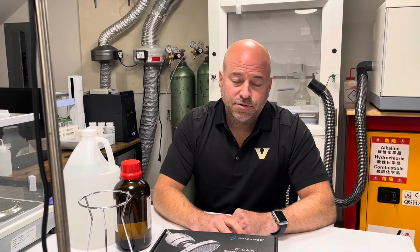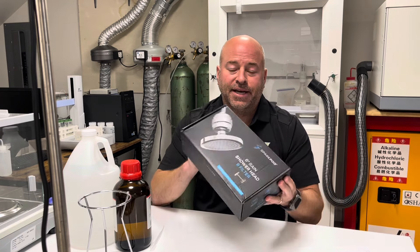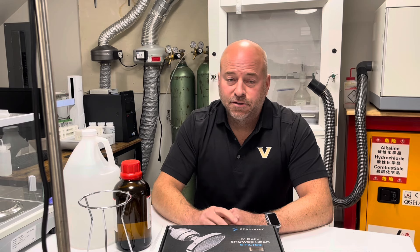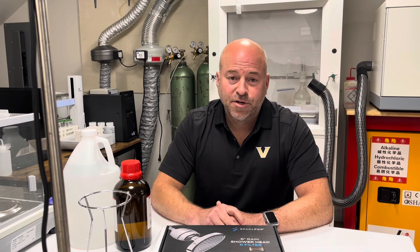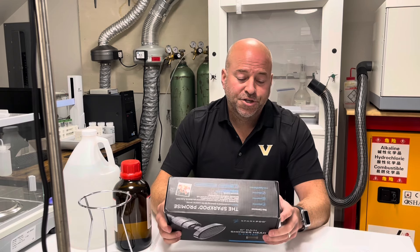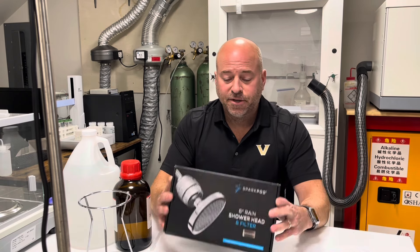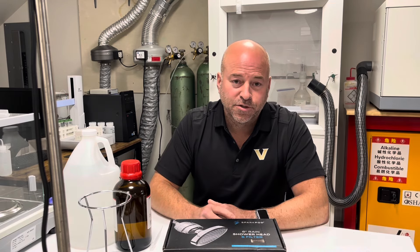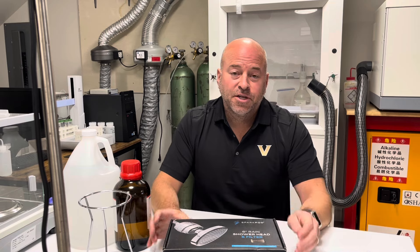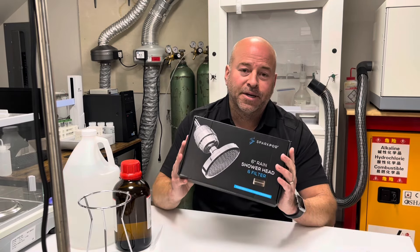What I'm going to do in our house is install a Spark Pod water filter that attaches to the shower head. I have copper pipes, and clearly from the tank test I could see there's a lot of iron in my water. The combination of the KDF-55 and the coconut activated carbon is going to help remove copper as well as iron from my water supply. If you're on city water and there's a lot of chlorine, this filter will also help get a lot of that out.